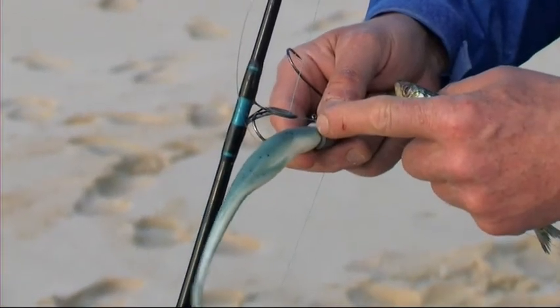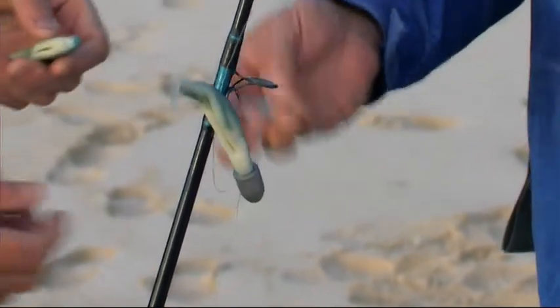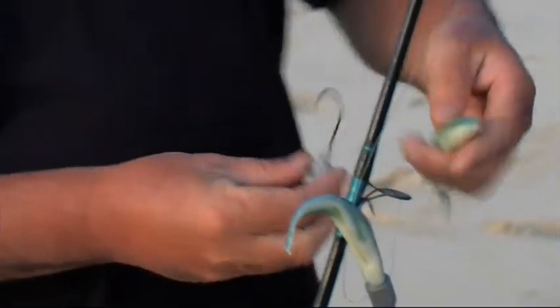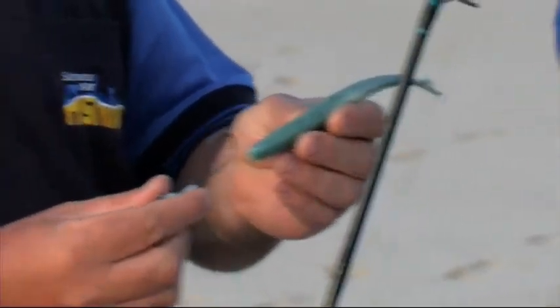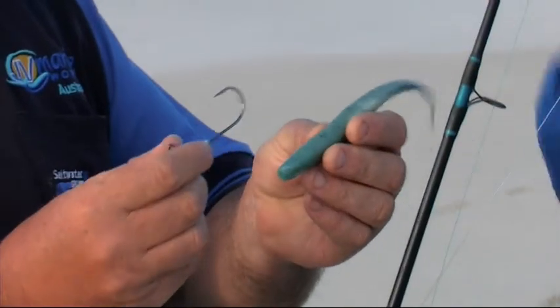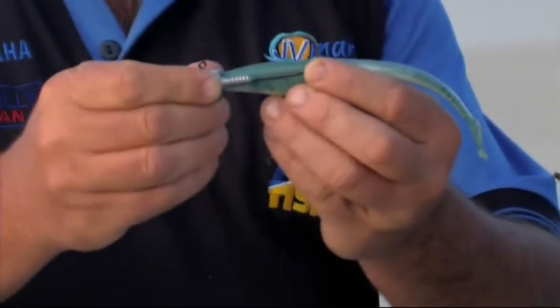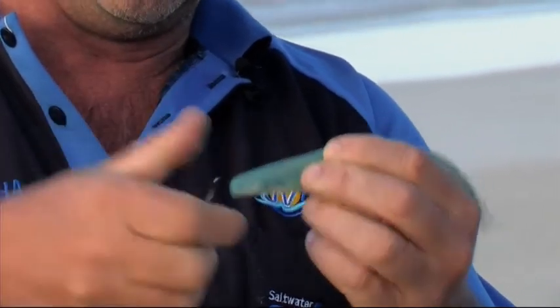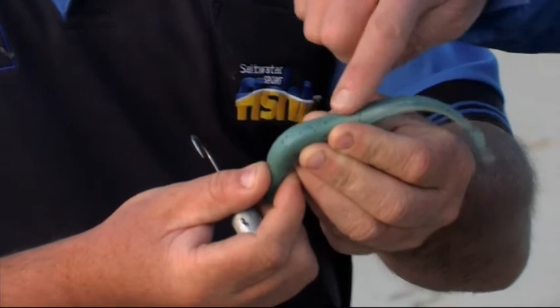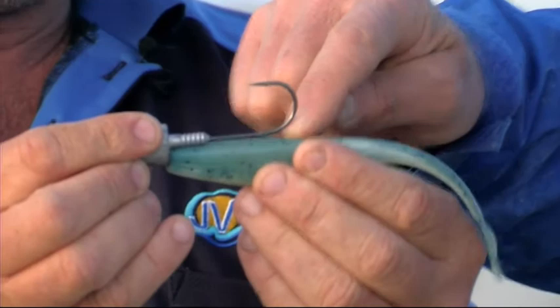Now, I always have trouble rigging these on the jig heads. I've got a little tip here. What's difficult is trying to judge where the point of the hook comes out in the soft plastic — sometimes they scrunch up and you waste the plastic. So what I do, I hold the plastic against the hook, the gate of the hook, and I can sort of see where it's going to come out. I mark it with the tip of the hook. The gate of the hook's going to sit up hard against the lead, so you bring your hook out there and it'll sit nice and straight. I'll just whack him through now.